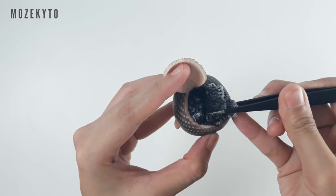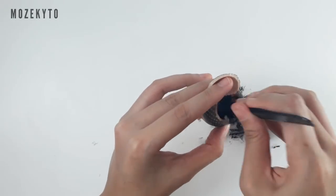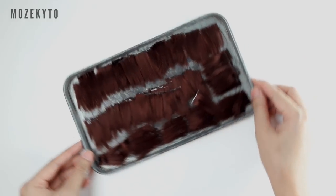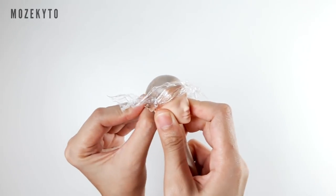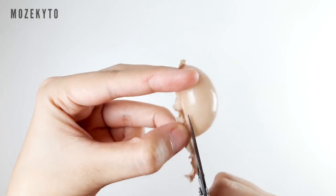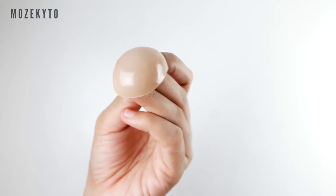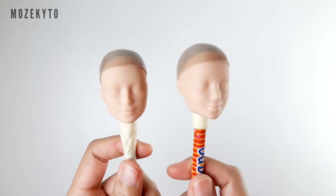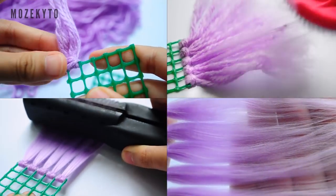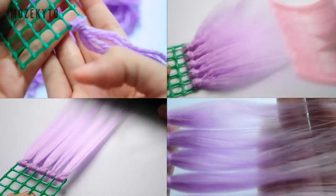Now isn't that satisfying? Next, prepare mini wefts and we'll proceed on making them wigs. If you're new to my channel, I have a detailed video on how I make yarn wefts so go check it out.